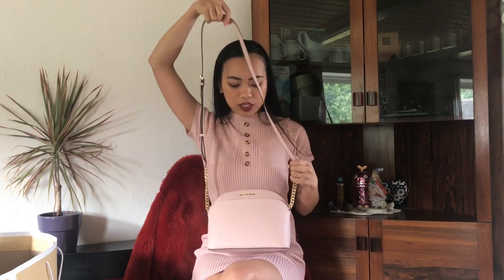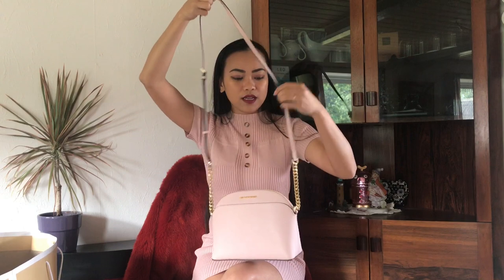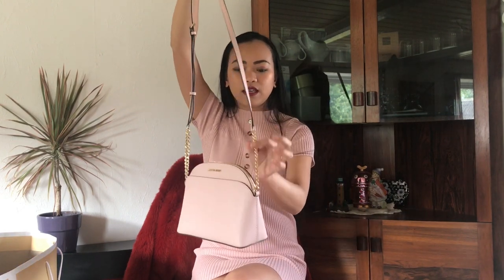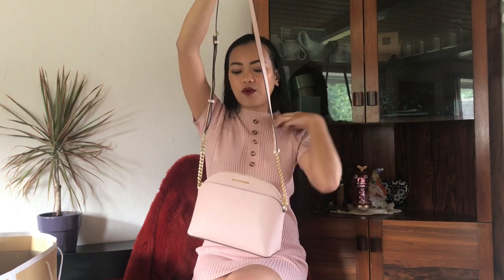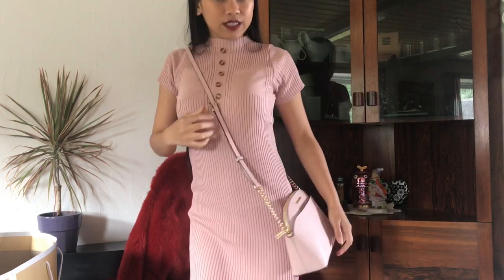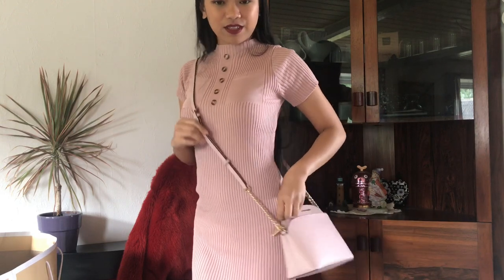I love the color — it really matches with my clothes and dresses. As you can see here, in this area there's a gold detail. It's so nice together with everything. So this is our first Michael Kors done unwrapping.